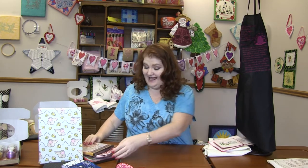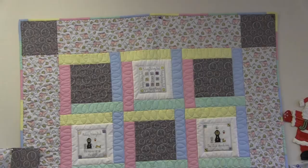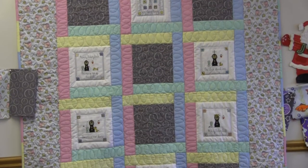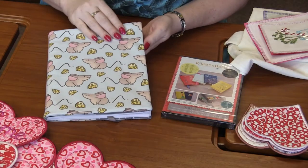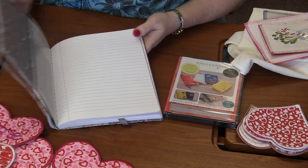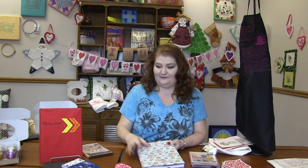Next we have from Kimberbell Notables. I've shown these before but they're so fun I had to show them again. You might remember a few months ago we showed a Hickory Dickory Dot quilt where we actually designed the fabric. We had fabric left over, so we made a book with it — the cute mouse and cheese fabric on the outside and the clock fabric on the inside.